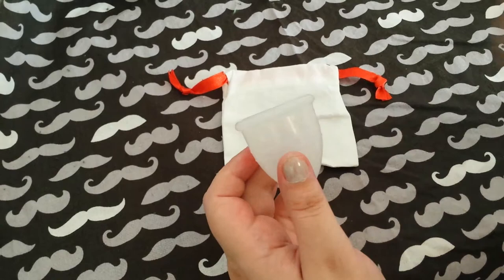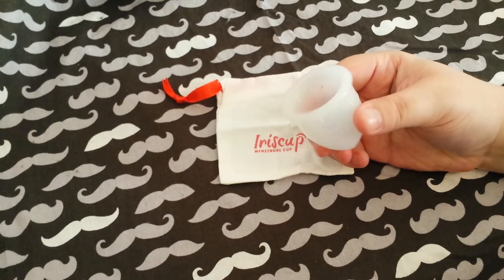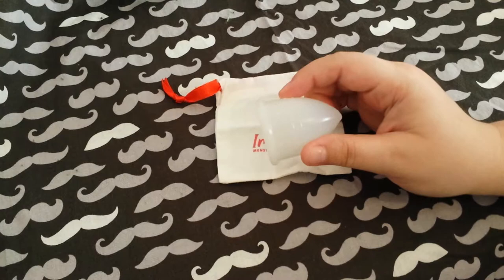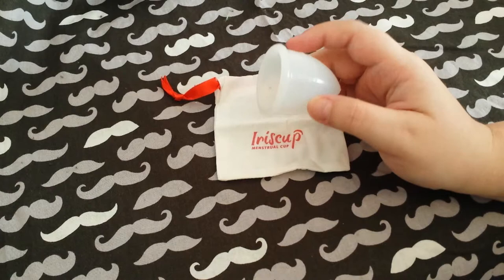Never push your cup up into position — just Kegel it up. That's what I do, and that usually gets it in the right spot. If you have a cup that you have to position around your cervix, you know how to do it. But I would never recommend pushing a cup the rest of the way up. Use those muscles, girls and boys — or people, rump users.